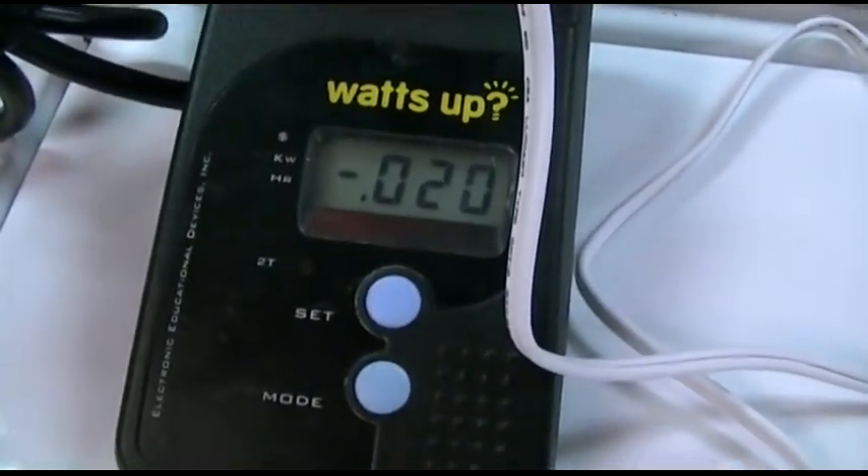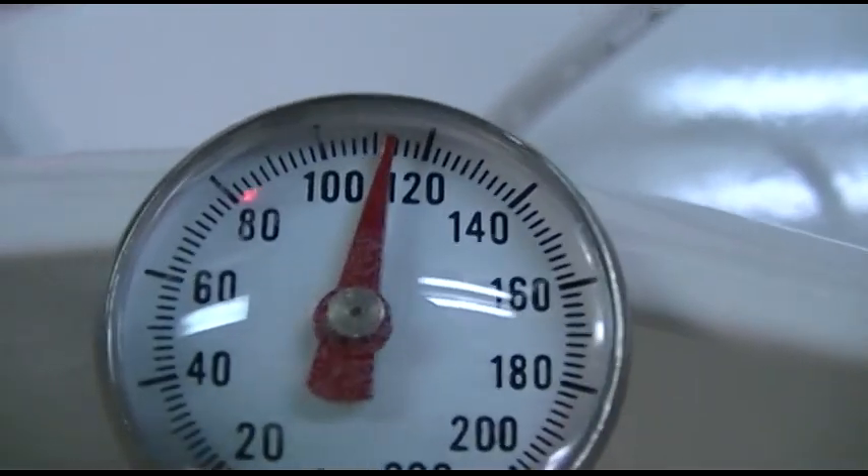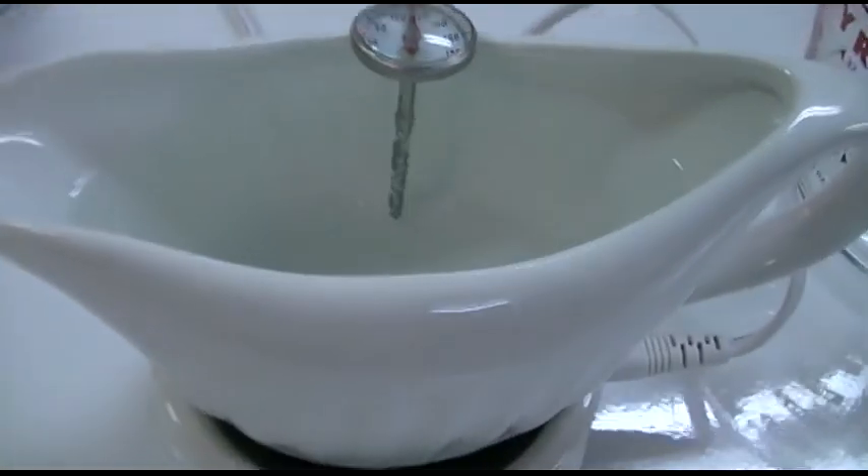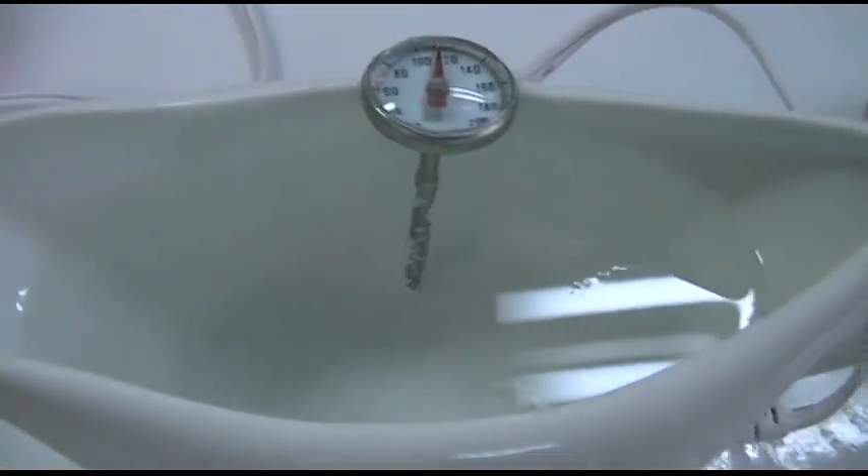Right on about two hours later, it's still drawing approximately 20 watts. And look there — about 112 degrees. You can also see little bubbles forming. I don't know how long it's really safe to leave it like this; it's been two hours. I'm sure it can go for four, six, even eight hours, but who's eating turkey that long?